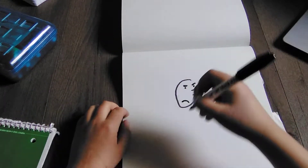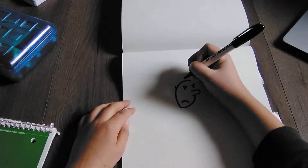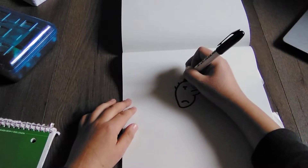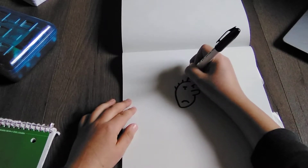So then let's draw the hair. We're going to draw five — so we're just going to do one, two, three, four, five.